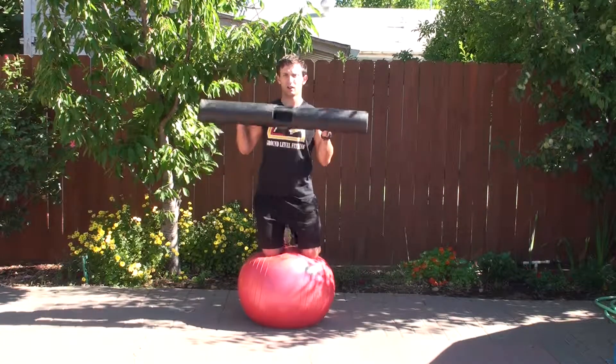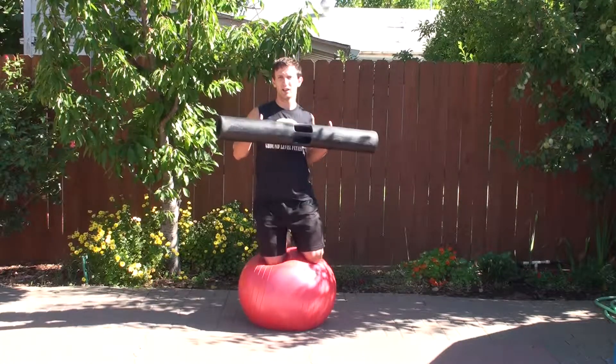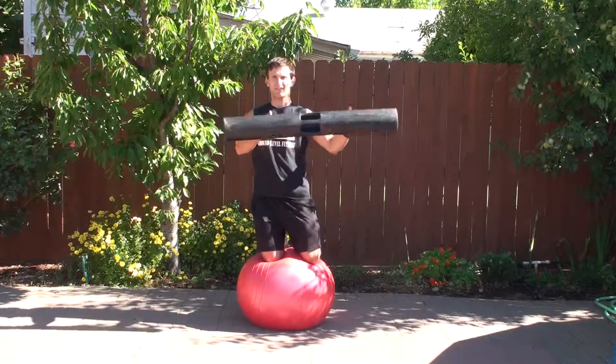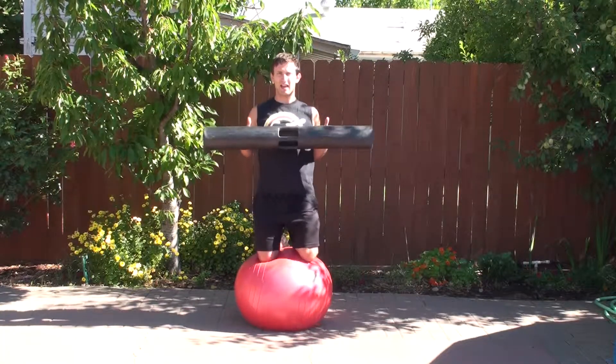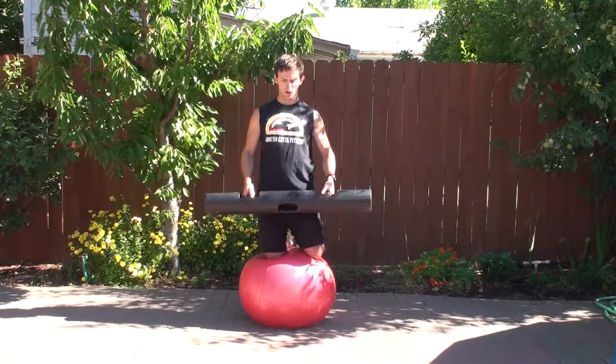You're going to grab the handles like normal, tuck it in, just go throw that hook out and pull it back in. One more time — and your right, and back down. That is the Viper hook on the stability ball.